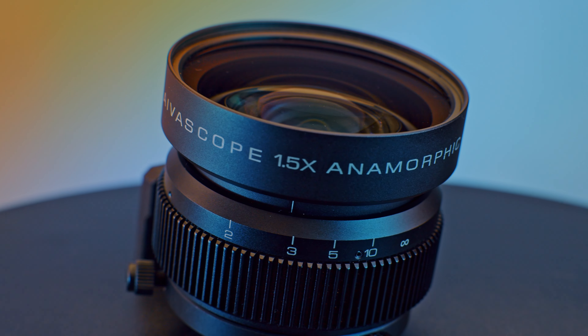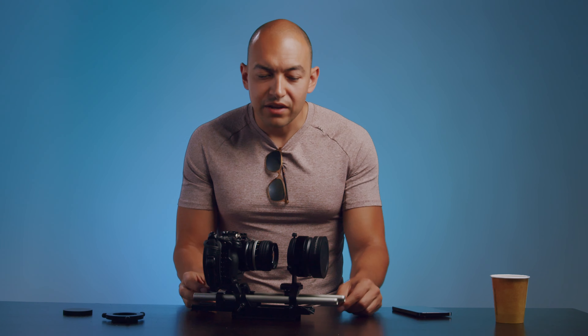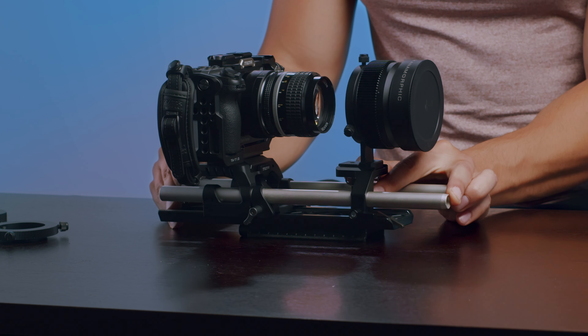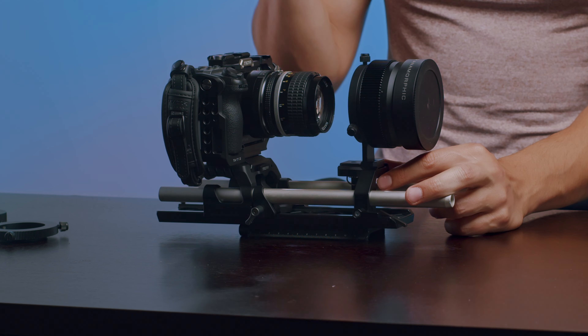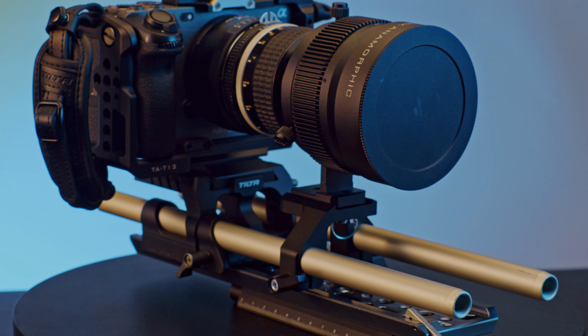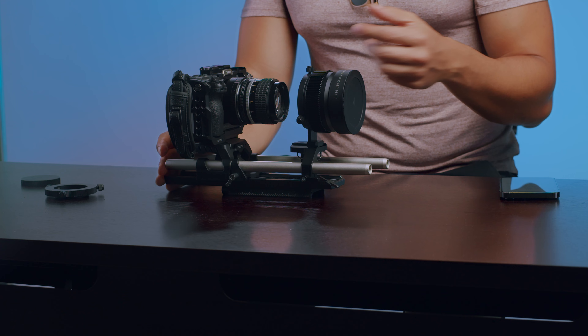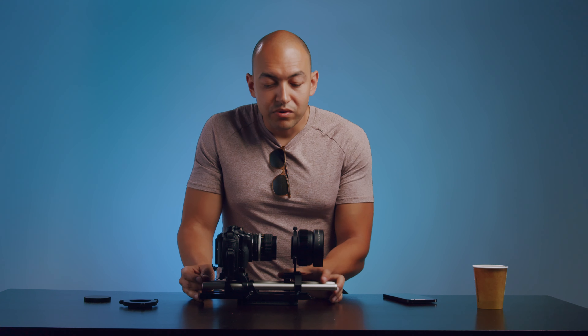When I received the adapter for the first time — my first anamorphic setup — I really didn't know what I was doing. I got this ring and had no idea what it did, I had this rod adapter and had no idea what that was. Had to watch a lot of YouTube videos. What I discovered is that this is really best used with an LWS — Lightweight Standard — rod base plate and camera cage, which positions your camera sensor exactly in the middle of the 15mm rods at the correct height for a standard matte box or adapter setup.